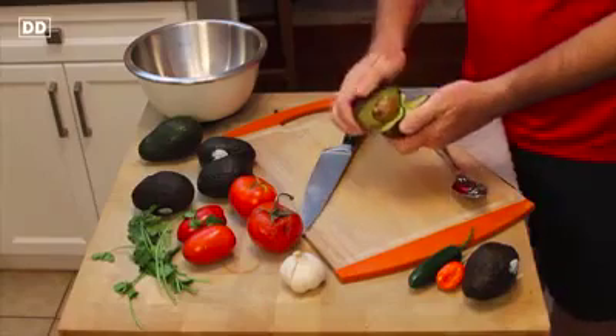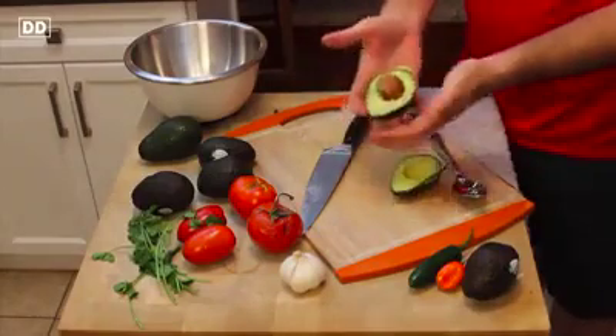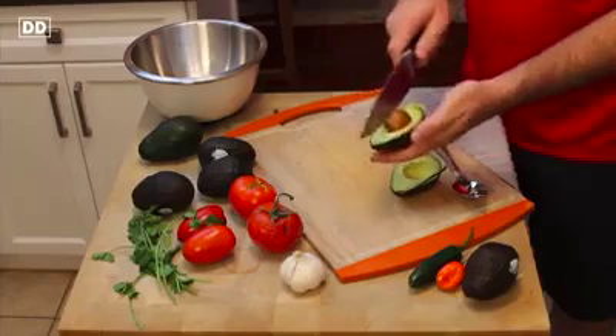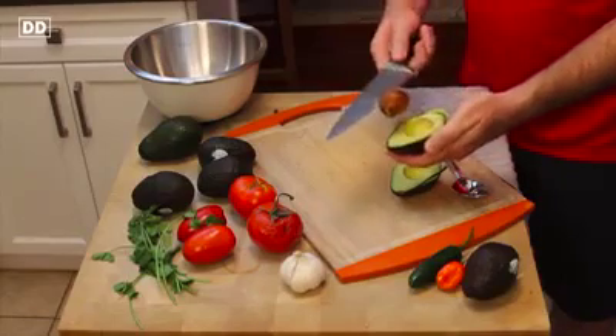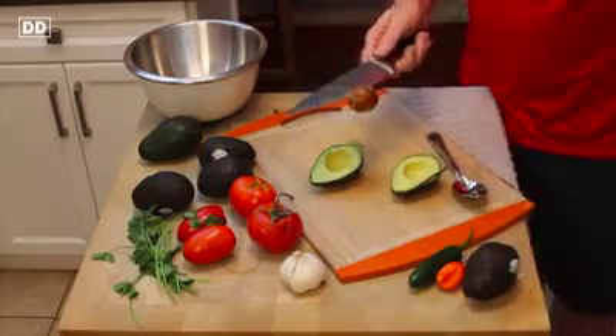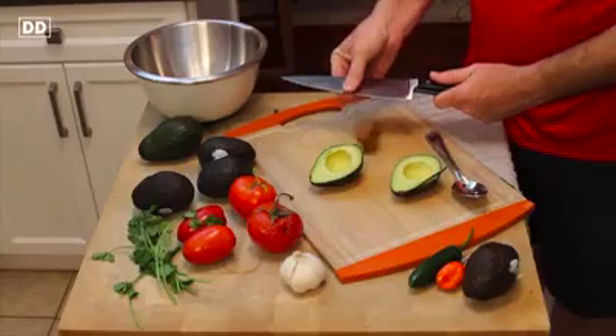You can actually just begin to twist, and you will see one side will have the pit and the other side will not. Take the knife, get about a sixteenth of an inch inside that pit, give it a twist, and it will come right out. Now what you don't want to do is just grab that and try to pull it off — that's where you will get cut.